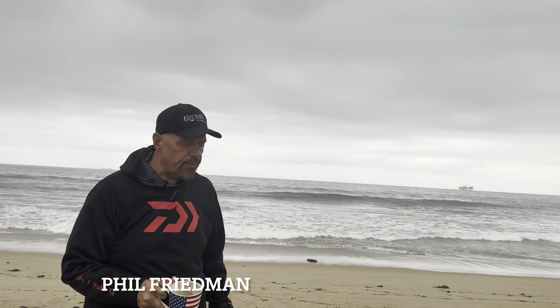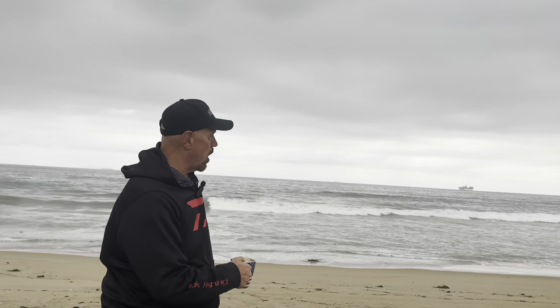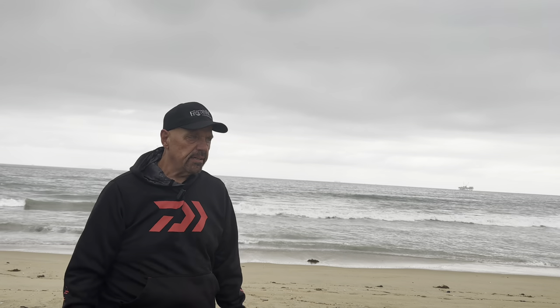Hey, good morning, my friends, and welcome to beautiful Surfside, California. This beautiful Tuesday morning where there is a light rain falling right now — it's kind of dreary, sad, we would say, when we have this kind of weather in Spanish — but it's another beautiful day as far as I'm concerned.